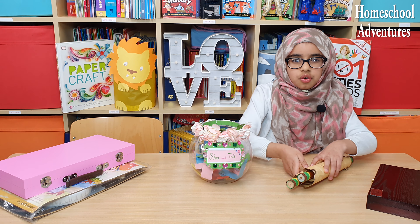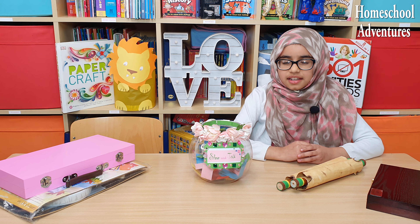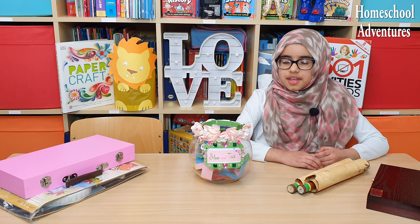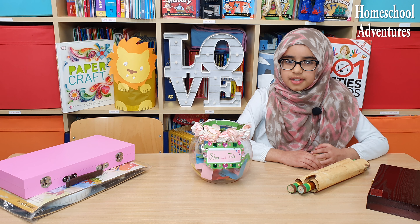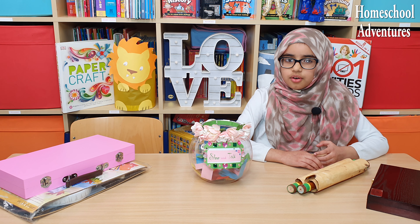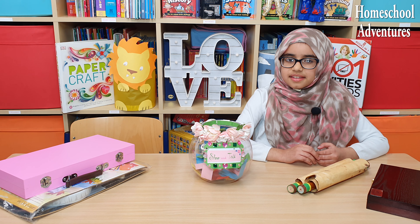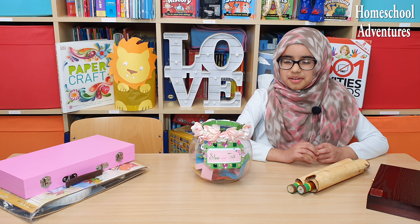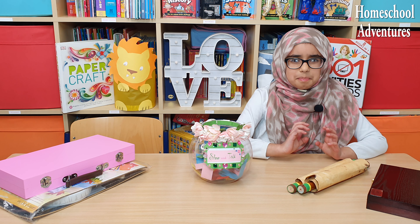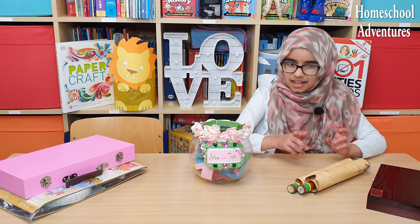These are very thought-provoking words! Because they help us to realize that the treasures on earth will one day be destroyed. But the treasures with God in heaven are eternal and last forever. Our real goal should not only be success in this life, but true success is the treasures in the hereafter. Can you guys guess who said these amazing words? Please comment down below!